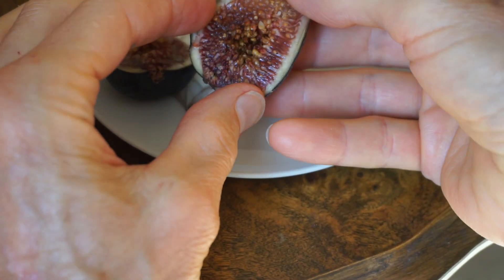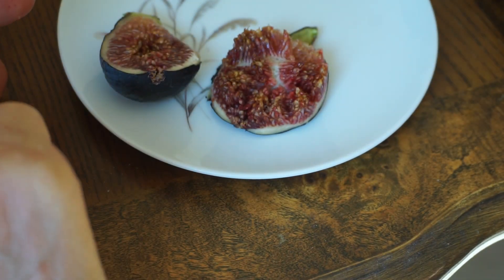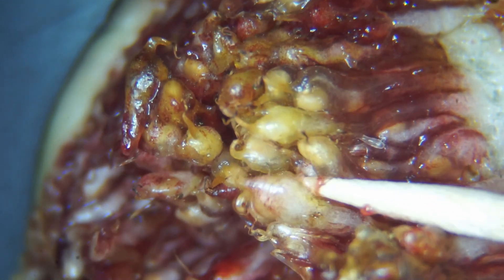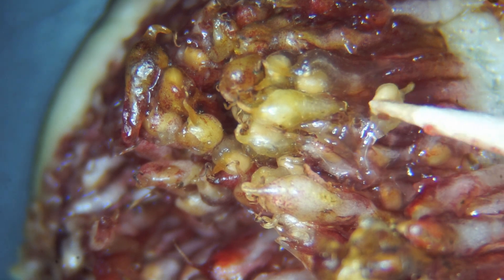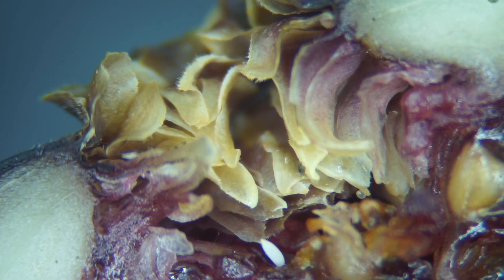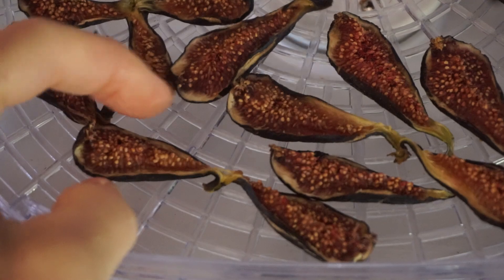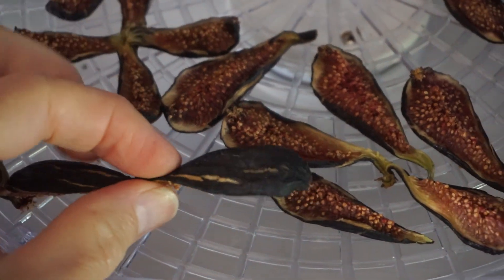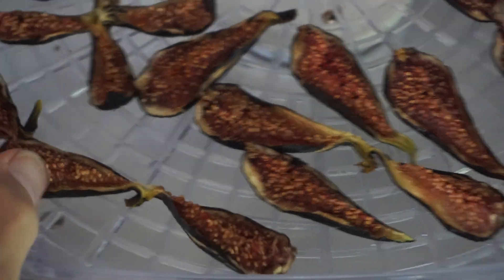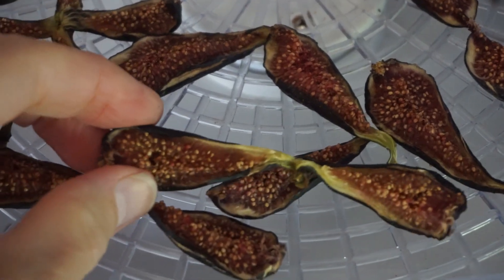Unlike the Smyrna figs, black mission figs have a variety of colors inside. If not contaminated with mold or insects, they will have a translucent gel covering the seeds, and many seeds will look as if they are sprouting roots. One particular fig had a tiny egg at its entrance hole. The area where I live doesn't get hot enough in summer for figs to reach maximum ripeness, so I slice the figs and dehydrate them a bit to concentrate the flavor, which also makes them more chewy.